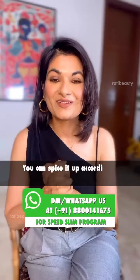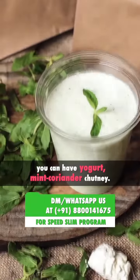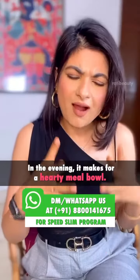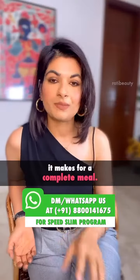Add all the vegetables and dal, and you can spice it up accordingly. You can take yogurt with it, or mint, coriander, chutney. It's a hearty bowl. If you want to add some protein, you can take grilled chicken — it makes a complete meal.